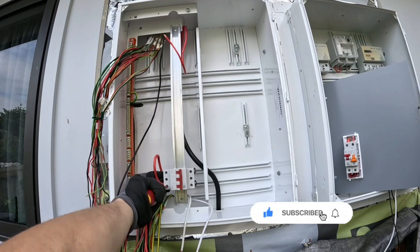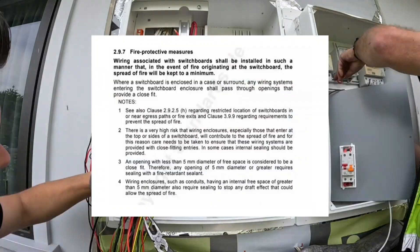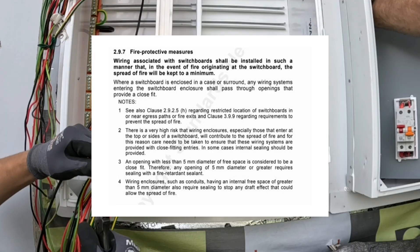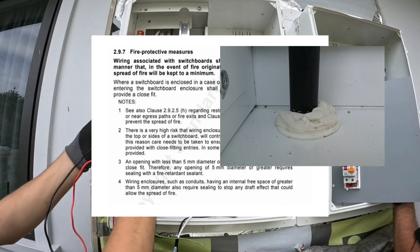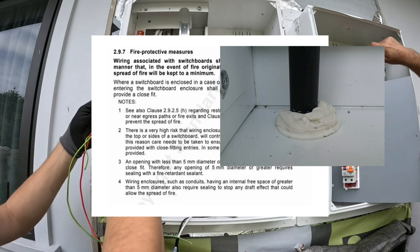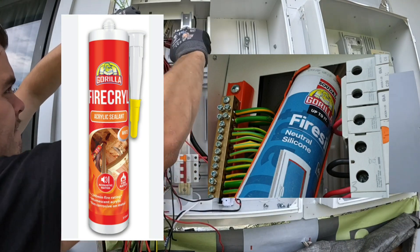Mistake 1: Forgetting to seal switchboard openings. In the AS/NZS 3000 section 2.9.7 note 3, it states that any opening into a switchboard 5mm or greater requires sealing with a fire-retardant sealant. We personally like to use Gorilla Fire Grill or Gorilla Fire Seal.